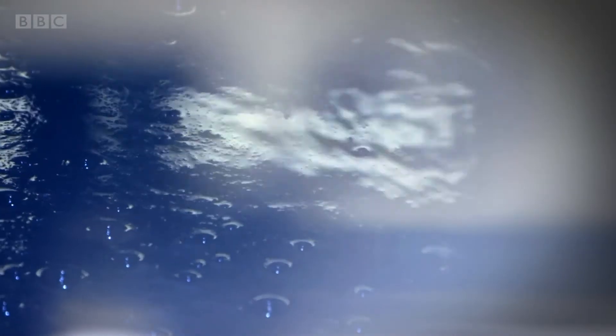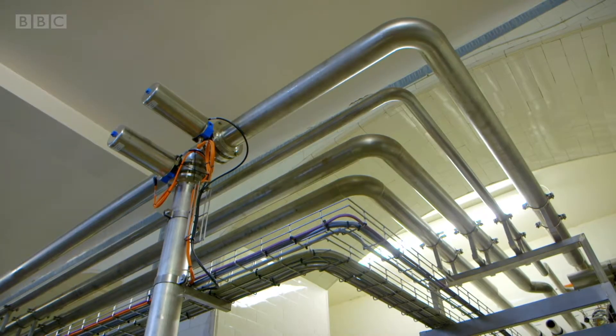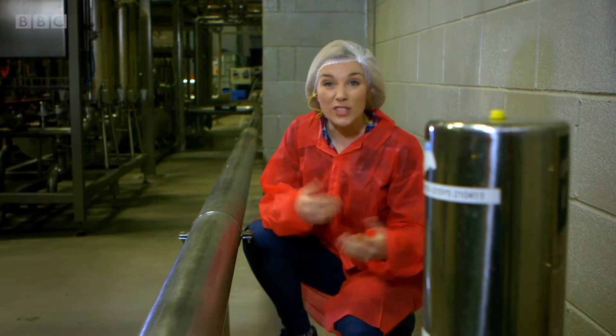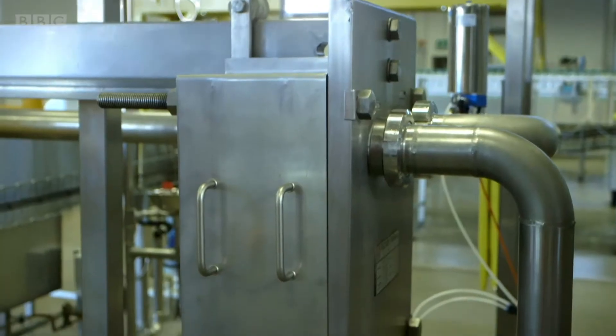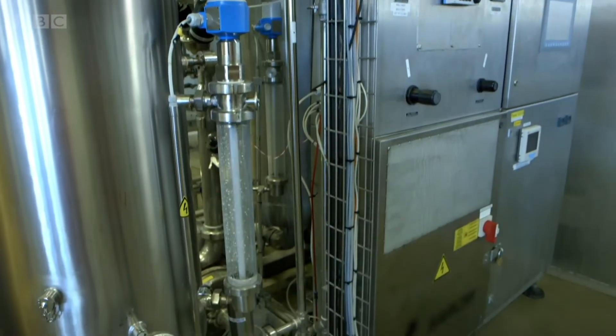It bubbles up to the surface and is sent through pipes into the factory, and it's sent to something called a chiller. The chiller cools down the water so that it's nice and cold before it gets put into bottles.